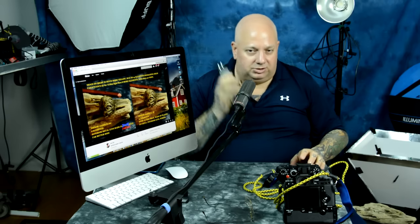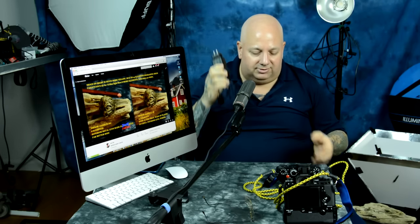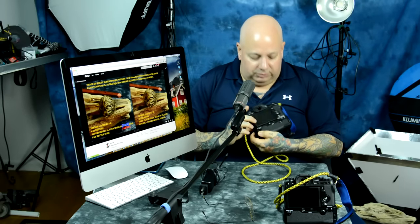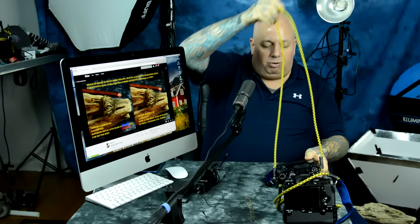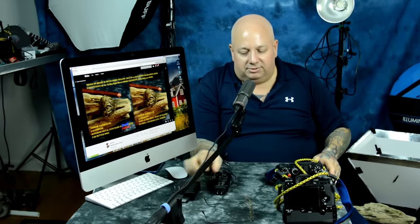You can charge both batteries in the vertical grip at the same time — very handy. There are two little indicator lights on the vertical grip; one blinks off when one battery is charged, and when the last light blinks off, you know they're both charged. But don't charge X-T1 batteries in your vertical grip. Charge them externally and use them as backups. What I recommend is keeping X-T2 batteries as primaries in your vertical grip, and using X-T1 batteries only as backup batteries to drop in when you're out in the field.